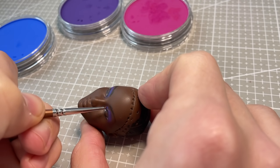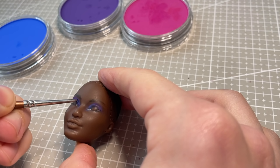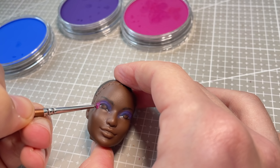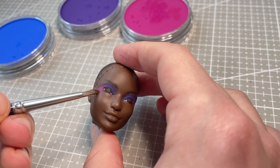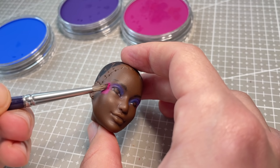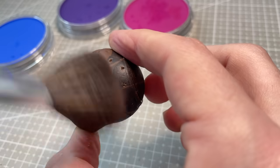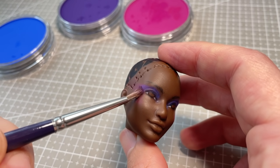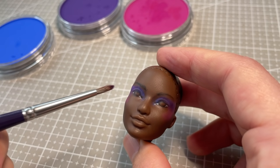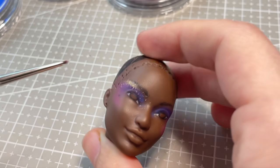I wanted to give her some colourful makeup, and decided to go with a blue and purple eyeshadow look that blends into a bright pink blush draped from her temples to her cheeks. I do this using my pan pastels, which are super pigmented, and I love working with them. I also add a little cream-coloured pan pastel to highlight her brow bone.